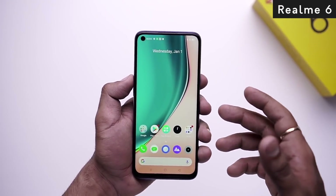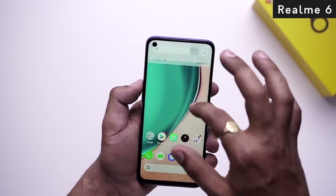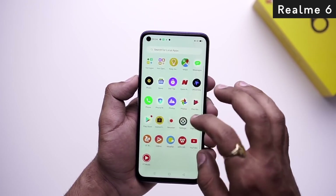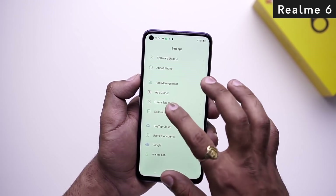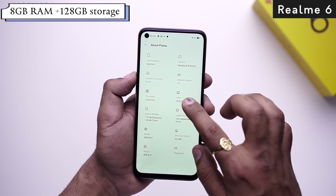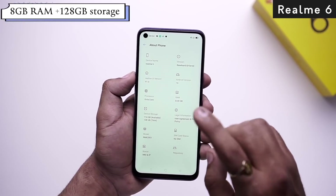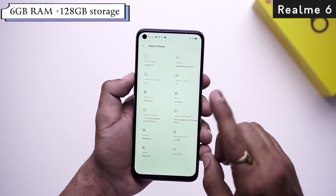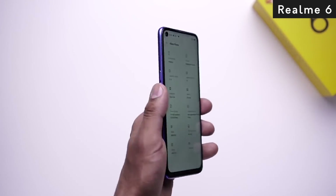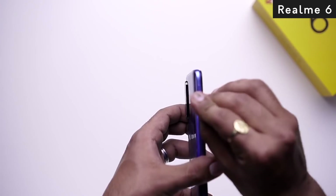In Realme 6, you will see the MediaTek Helio G90T chipset, which is specially designed for gaming, running on Android 10 with Realme UI. There are three variants: 4GB RAM with 64GB storage, 6GB RAM with 128GB storage, and an 8GB RAM option. You can expand storage on both phones.